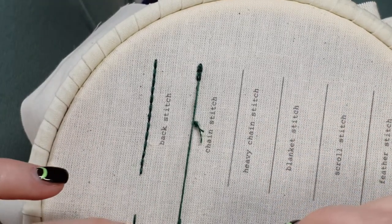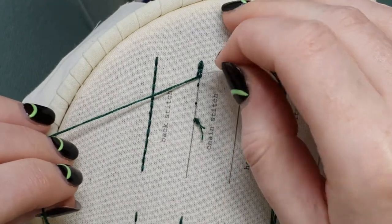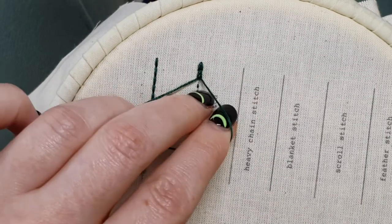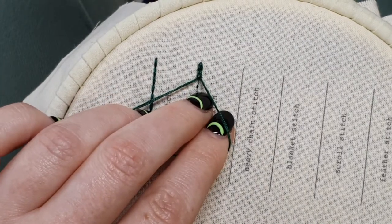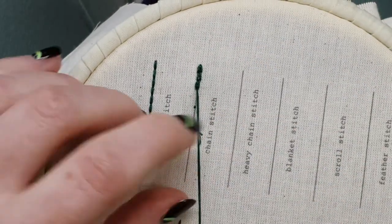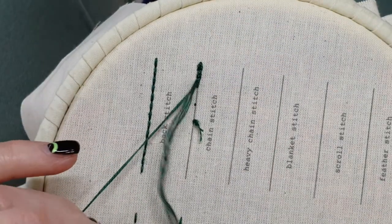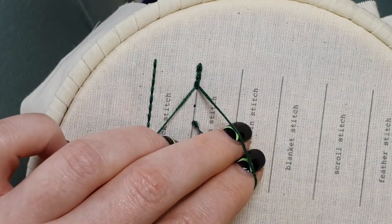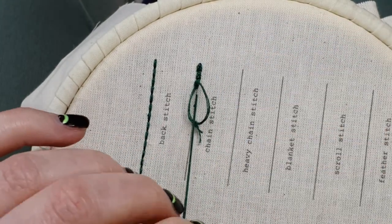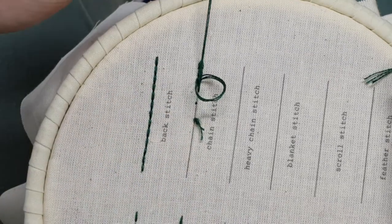Come up a little bit further along that line and just pull through. You want to make sure that you pull down in the direction that you're going. And again, where my thread is coming from, that's where I'm going back down — leaving a loop, come up inside the loop, and pull. And again back down at that point, and up, and pull.